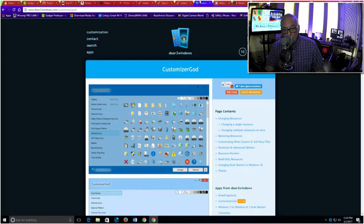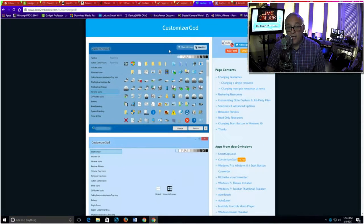Moving right along, here is a very cool app — and of course it's free. It's called Customizer God, and what it allows you to do is go into your Windows operating system and change all the icons. You can move some, add some, and it lets you customize your interface however you like it — which is the way it should have been from the beginning. So you might want to check that out.